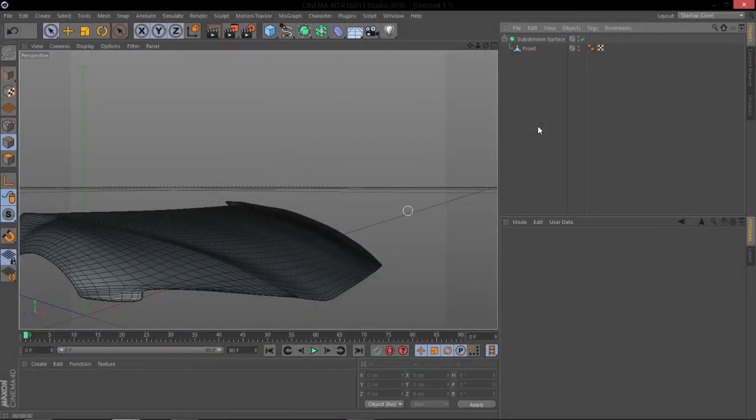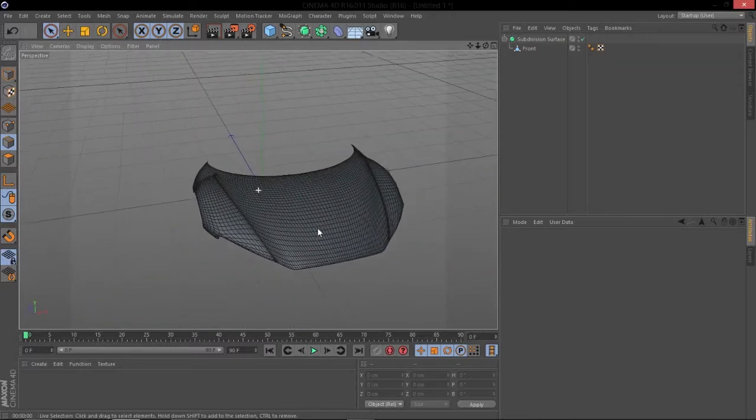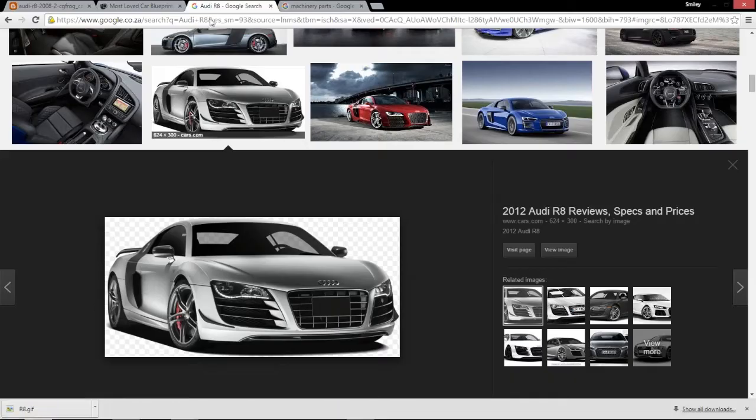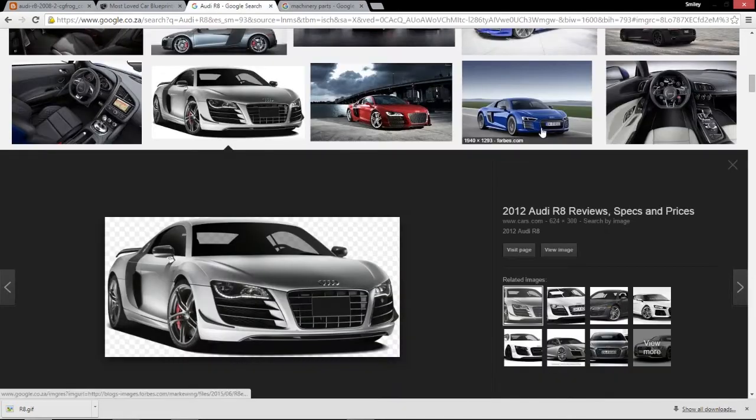Hey guys, let's test Toy back with another tutorial. This one comes in from a request from Visual — he asked how do I create more organic mechanical shapes in Cinema 4D. I did a tutorial on hard surface modeling in the past, but that was mainly to do with guns and very rigid things. He asked how would I make something sleek, like a car.